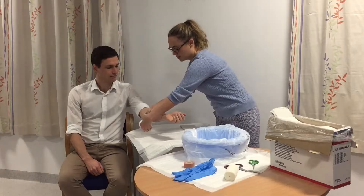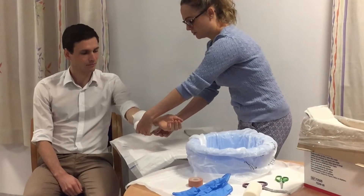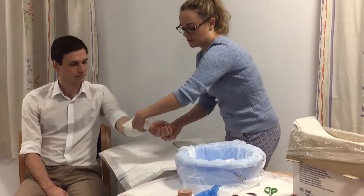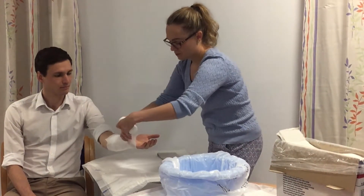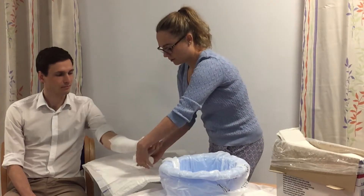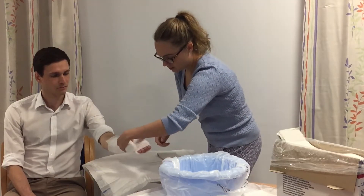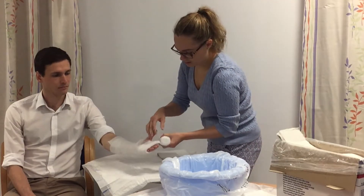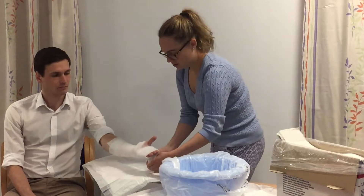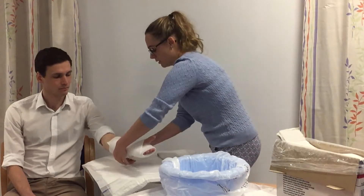We're just going to wrap it around. Make a little hole — you can just tear it for the thumb — and then it goes right to the end of the fingertips. Sometimes the little finger needs to be covered, and then we just wrap it back around the arm. You can tear off any excess.